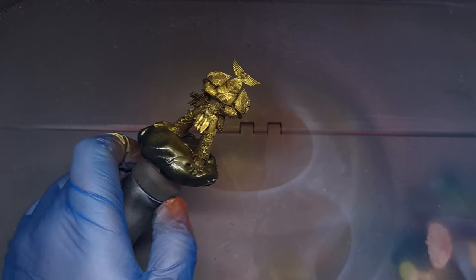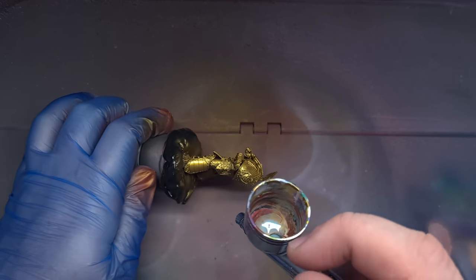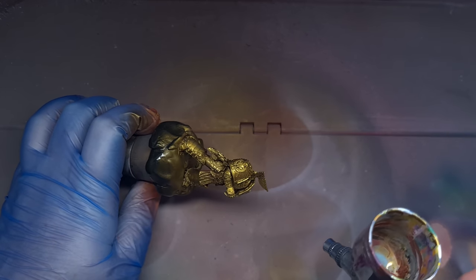Once you're happy with that Necro Gold, we're going to highlight it with some Elven Gold, again from Scale 75, thinned exactly the same way. We'll use this on the raised areas, spraying from above and from 45 degrees through the airbrush.